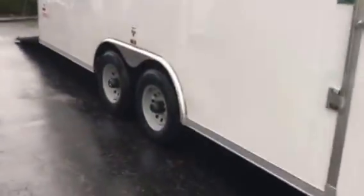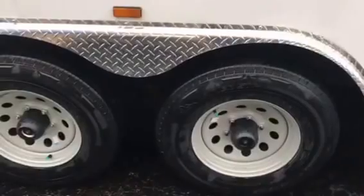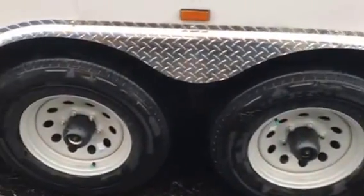You got the one-piece aluminum roof, radial tires, easy lube axles — they're 5,200-pound axles — and 9,990 for the GBW.